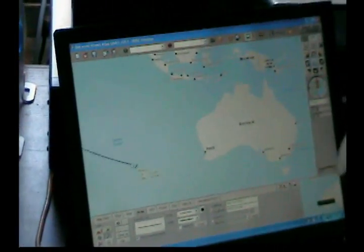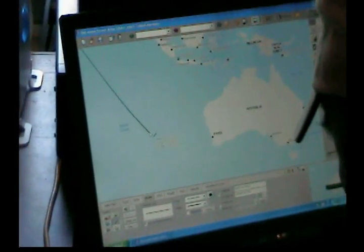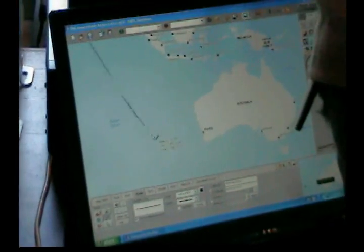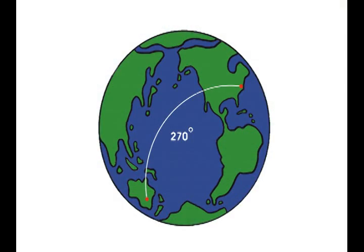Of course, that doesn't always happen, but he's found it to be very reliable and has just contacted Wake Island. Here's another look at the earth showing what Dave was talking about — the Great Circle from North Carolina at 270 degrees to Australia.